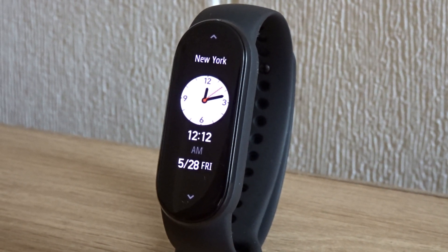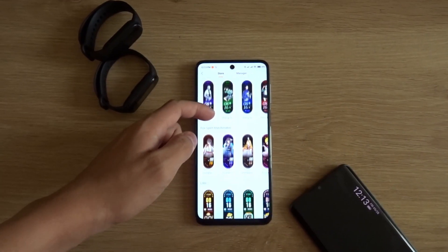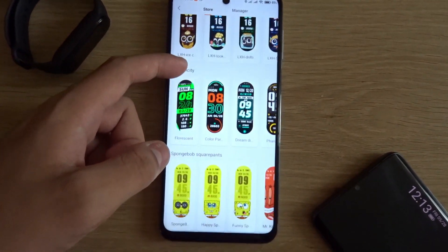And the watch features like a world clock, stopwatch, and timer. There are also a lot of new watch faces designed for the large display.